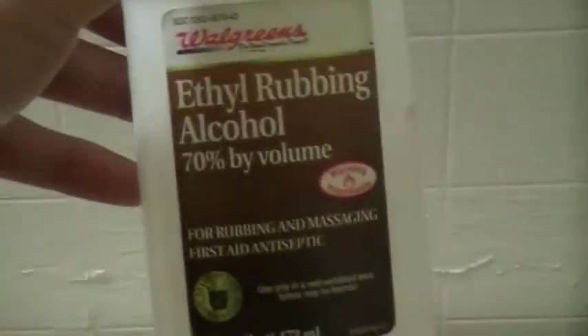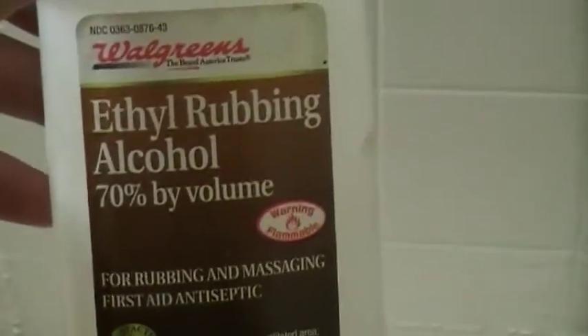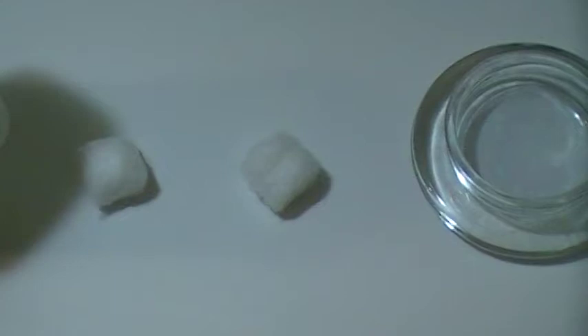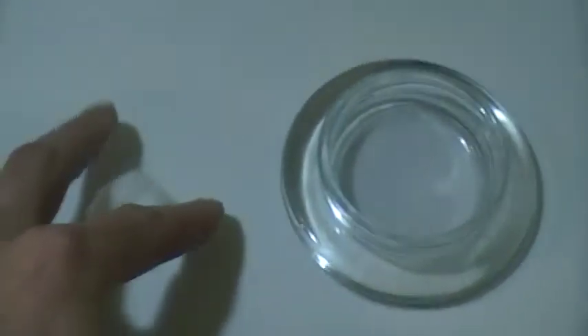What we got here is ethyl rubbing alcohol — I believe any alcohol will work. What you can do here is make a flame that'll burn for a real long time out of a cotton ball. Just by putting the alcohol on the cotton ball — I dropped it — get it good and soaked.